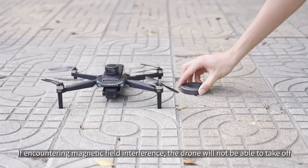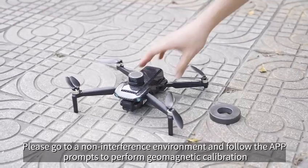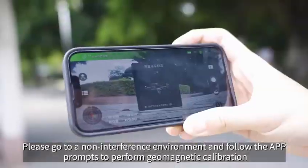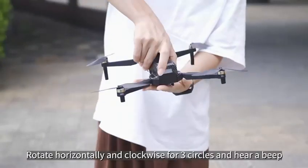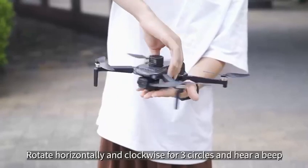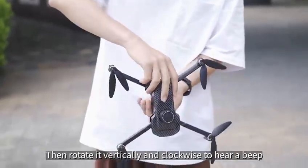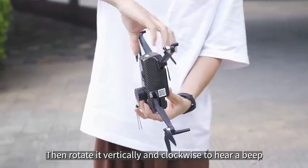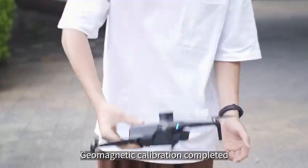If encountering magnetic field interference, the drone will not be able to take off. Please go to a non-interference environment and follow the app prompts to perform geomagnetic calibration. Rotate horizontally and clockwise for three circles and hear a beep, then rotate it vertically and clockwise to hear a beep. Geomagnetic calibration is completed.